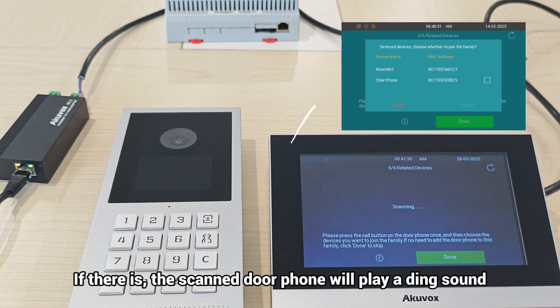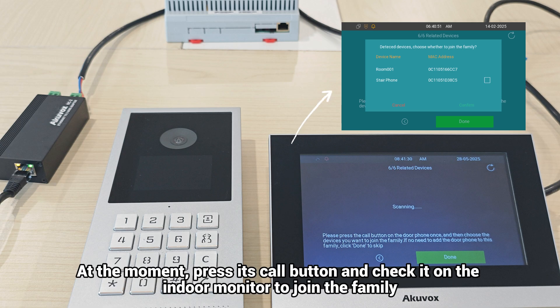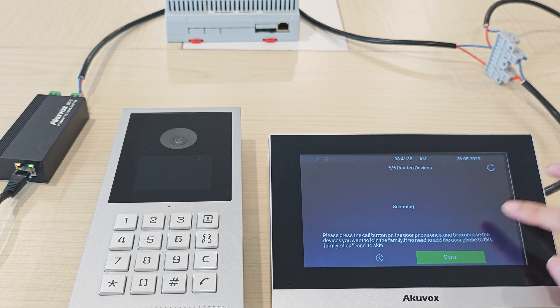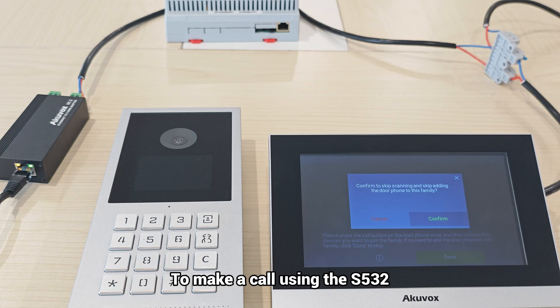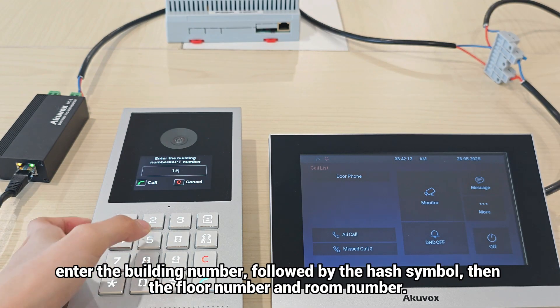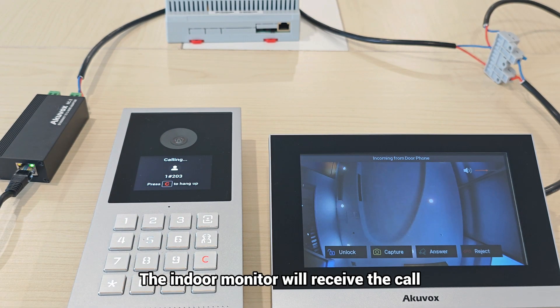If there is an apartment door phone, the scanned door phone will play a ding sound when it receives a signal from the indoor monitor. Press its call button and check it on the indoor monitor to join the family. To make a call using the S532, enter the building number followed by the hash symbol, then the floor number and room number. The indoor monitor will receive a call.